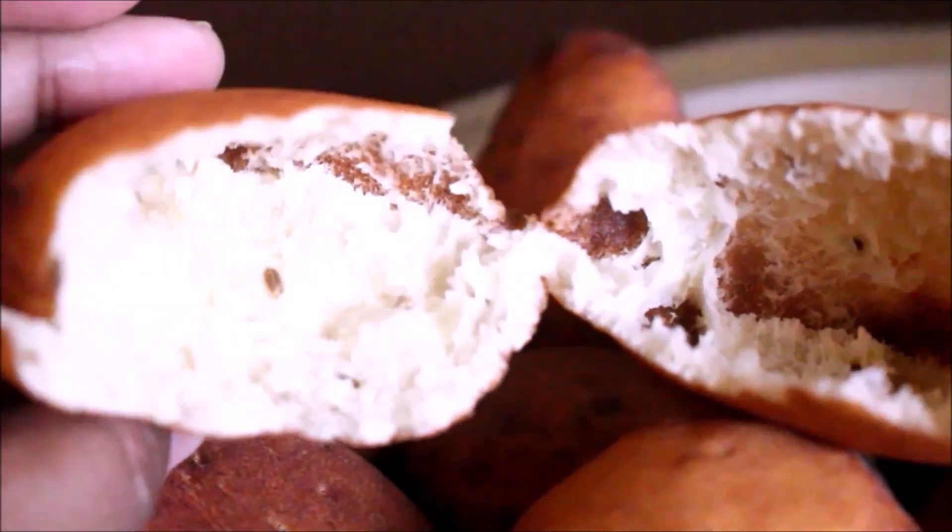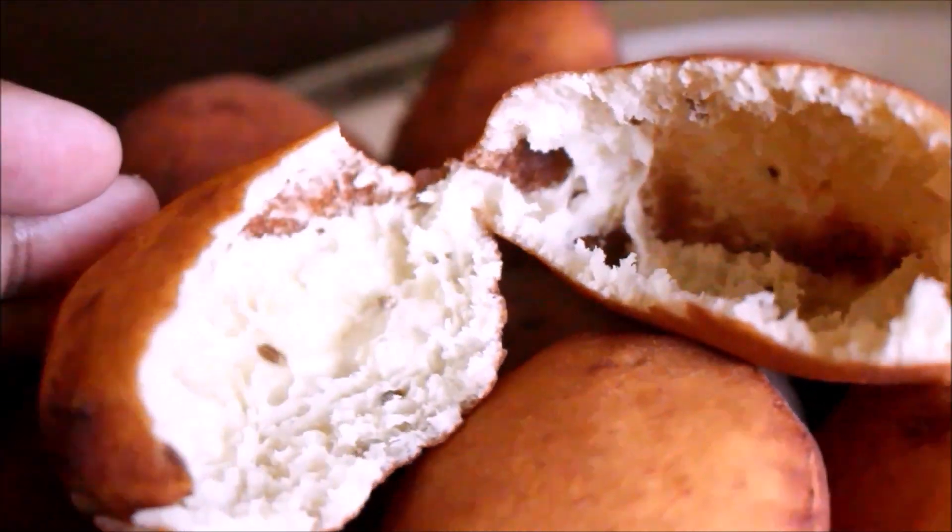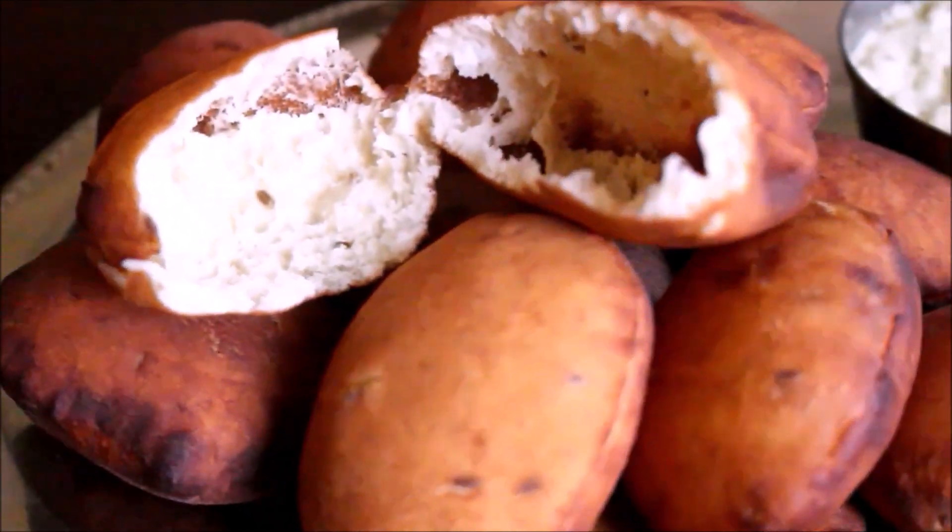The chutney is very arumiyana. This is famous almost all across Tamil Nadu. This is a different and special recipe.